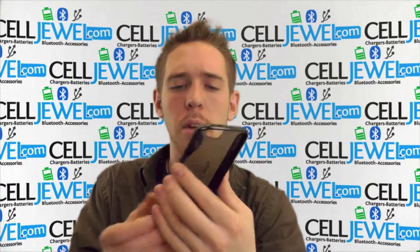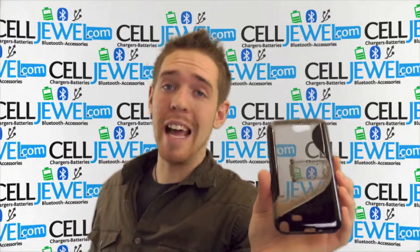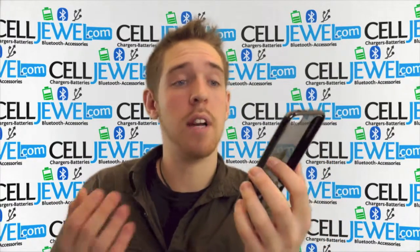It's got a great sleek design right here. I'm going to talk about that, but first you can get yours today at SellJewel.com — we have all your cell phone accessory needs and phenomenal prices.